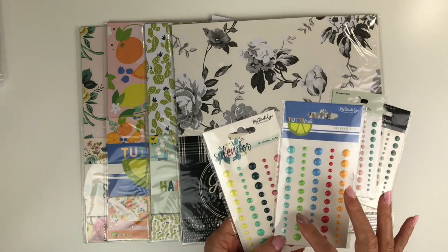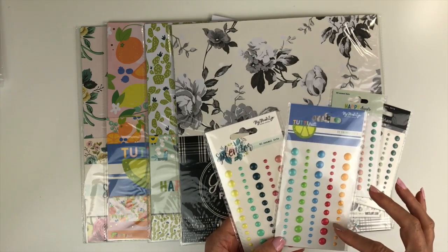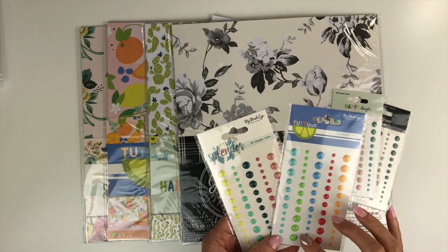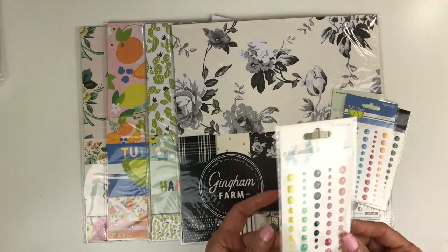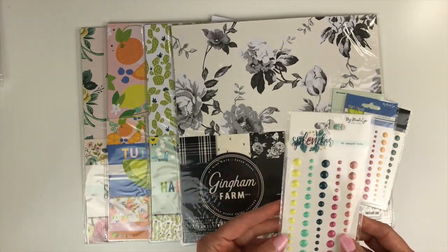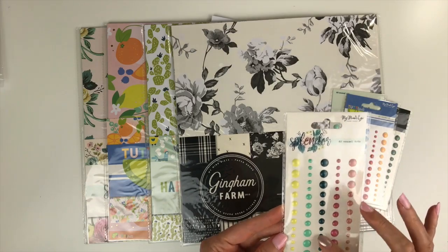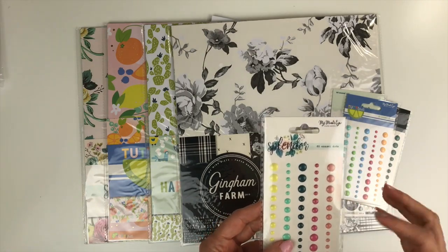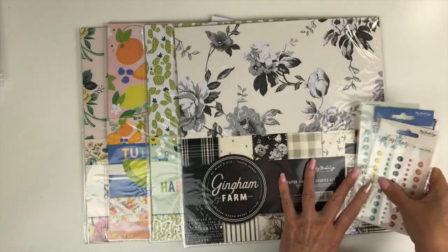Tutti Frutti has the aqua, the green, the blue, a darker pink, and then a yellow-orange. This is a lot of fun because you don't see a lot of enamel dots that are this color of blue — this pretty blue — and then this darker pink, so I was excited to get those. Splendor, which is my favorite, we have a lemonade yellow, the jade green, navy — you cannot have enough navy, I am so excited to see so much navy coming into the collections — and another one that's a darker pink and a light pink. Be sure to check those out.